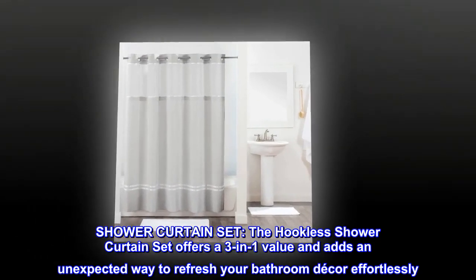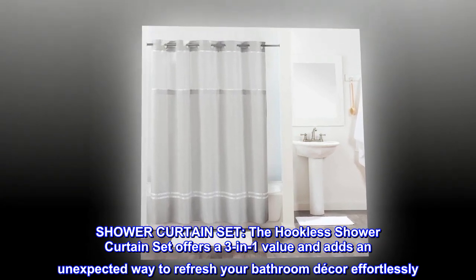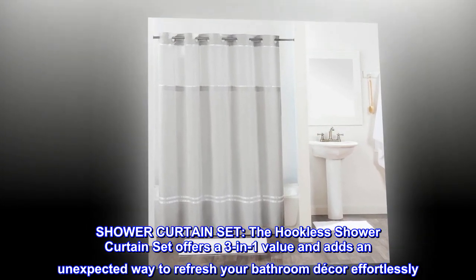Shower curtain set. The hookless shower curtain set offers a 3-in-1 value and adds an unexpected way to refresh your bathroom decor effortlessly.